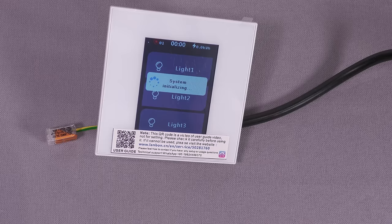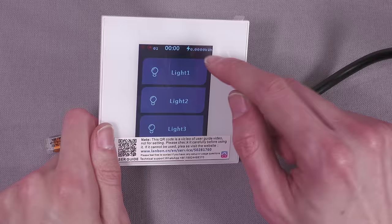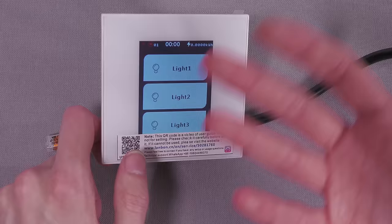That's the Lanbon screen — "Make a Smart Living" — coming up and initializing. Now obviously you could connect this to Wi-Fi by scanning a QR code and connect to their cloud, but I'm not going to bother. It does have some sort of current monitoring which is nice, and essentially what you've got is three buttons: Light 1, Light 2, Light 3, which just control the relays. When I click these you can hear the relays clicking on and off.